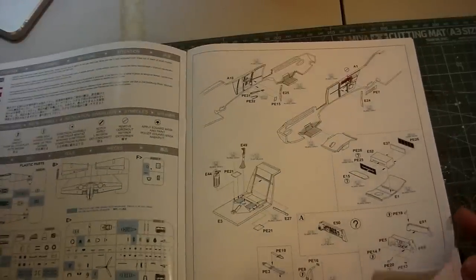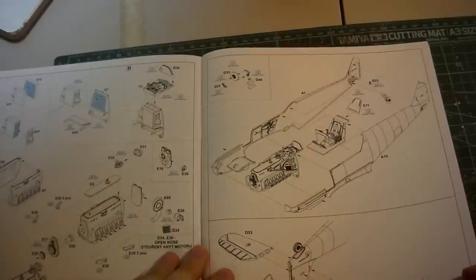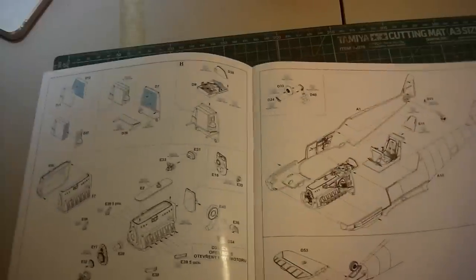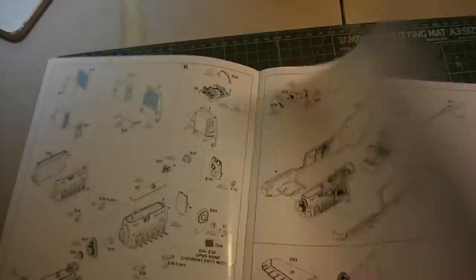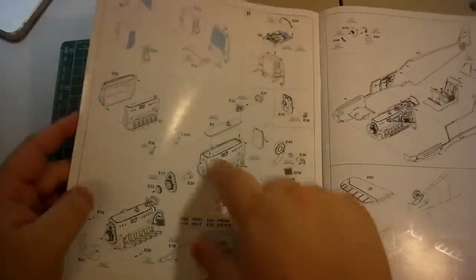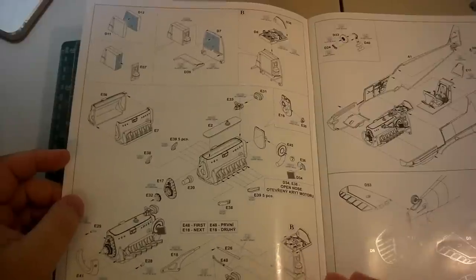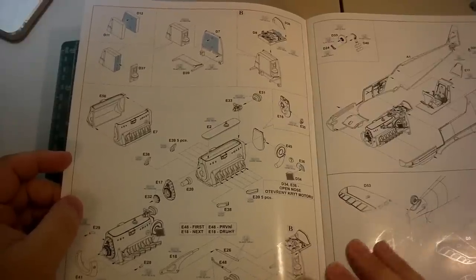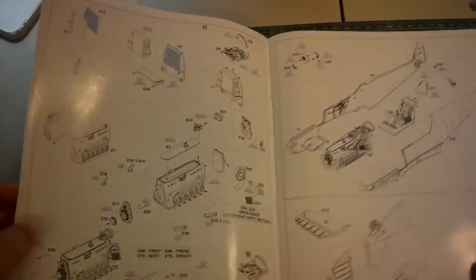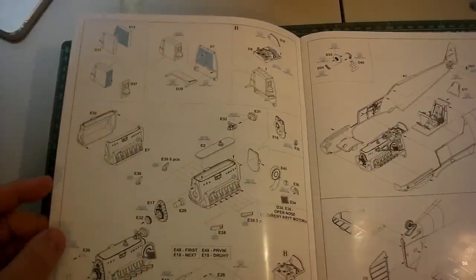If you want to install the Zoom photo etch set on the instrument panel, you do have to shave off the raised plastic detail using a chisel blade and sand it down. Looking at the next page, there's a beautiful fully detailed engine for the interior — very similar to what you'd have in the Zvezda kit, which I've reviewed before. In my opinion, this is probably one of the best values in a 109 kit currently, at least in 1/48 scale.